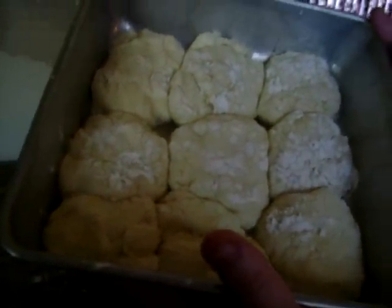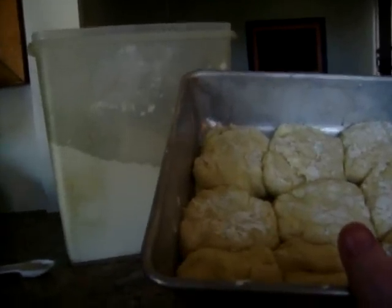You cut them out with like a mason jar, about this size. You grease the pan and put them in the pan, and turn the oven on to 425 for around 15 minutes. I'm going to put them in the oven right now and set the timer for 15 minutes.